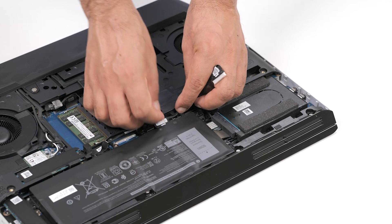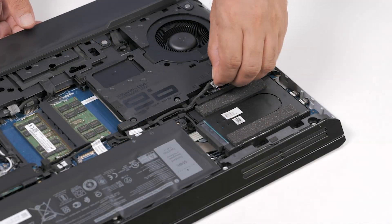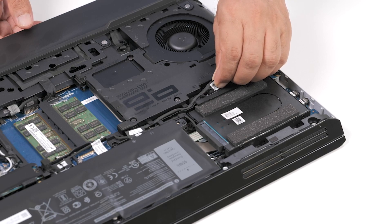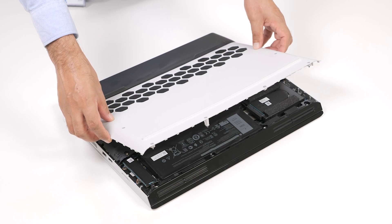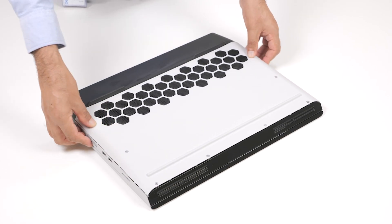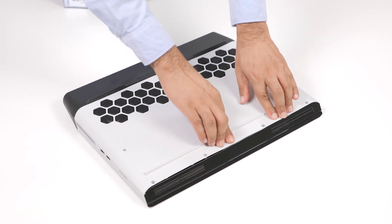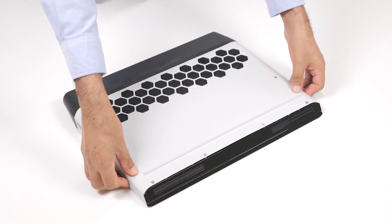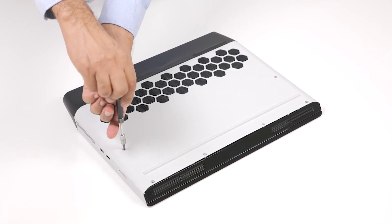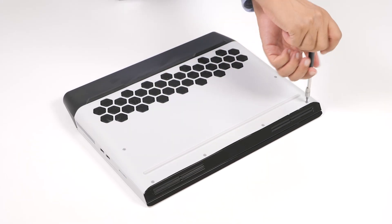Once the wireless card is installed, connect the battery cable to the system board. Slide the tabs on the base cover into the slots on the computer base and snap the base cover into place. Tighten the six captive screws that secure the base cover to the computer base.